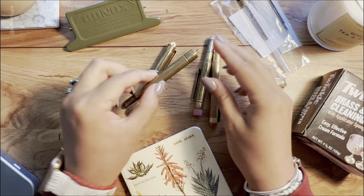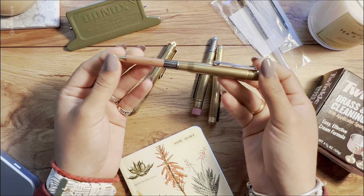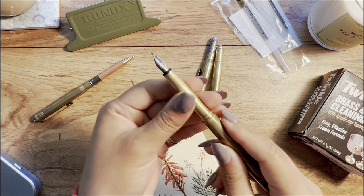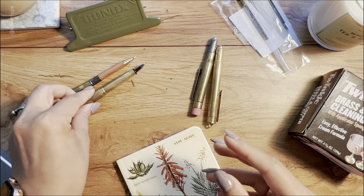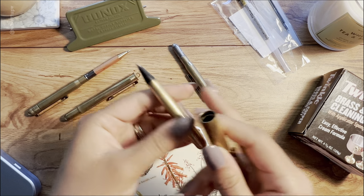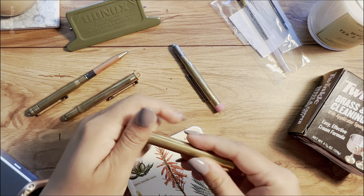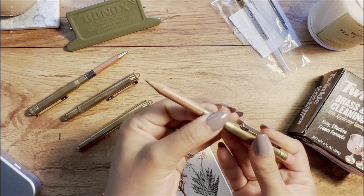So here are the four products: first, the ballpoint pen with a beautiful wood-toned color; second, the fountain pen with a fine nib — I'll close it quickly because it dries fast; third, the roller ball pen — also closing it since it has ink — full brass color; and fourth, the pencil, which has an eraser and when you open it up, your pencil is inside.